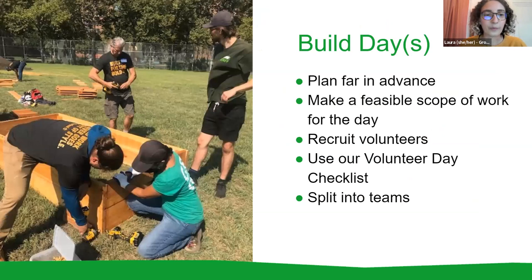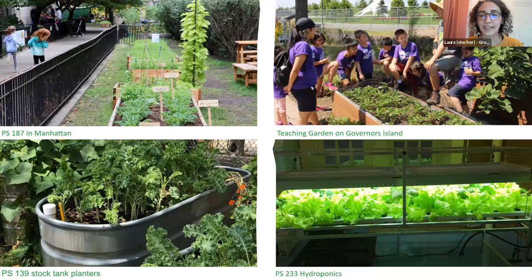Once you have all of these planning things in place, you're ready for a build day. Build days take some time to plan and getting materials can involve a lot of prep work based on what kind of garden you're building. We have a whole section in the handbook and a checklist for how to plan a communal build day to get your vision realized. After lots of hard work, you dodged some curveballs, gathered support, and hopefully now have a garden space to grow in and enjoy.